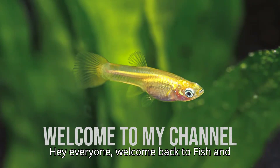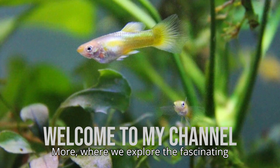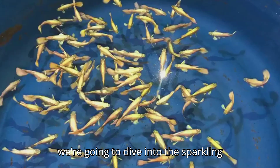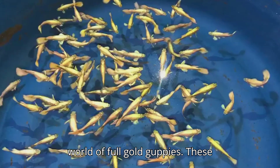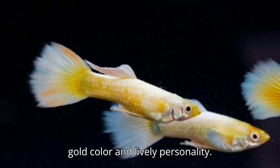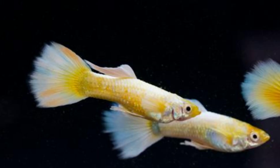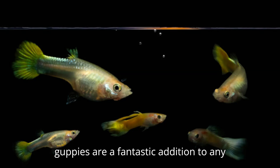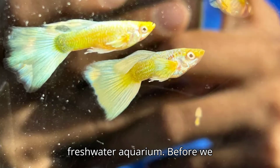Hey everyone, welcome back to Fish and More, where we explore the fascinating world of aquarium fish and plants. Today we're going to dive into the sparkling world of full gold guppies. These stunning fish are a favorite among aquarists for their vibrant metallic gold color and lively personality. Whether you're a beginner or an experienced fish keeper, full gold guppies are a fantastic addition to any freshwater aquarium.